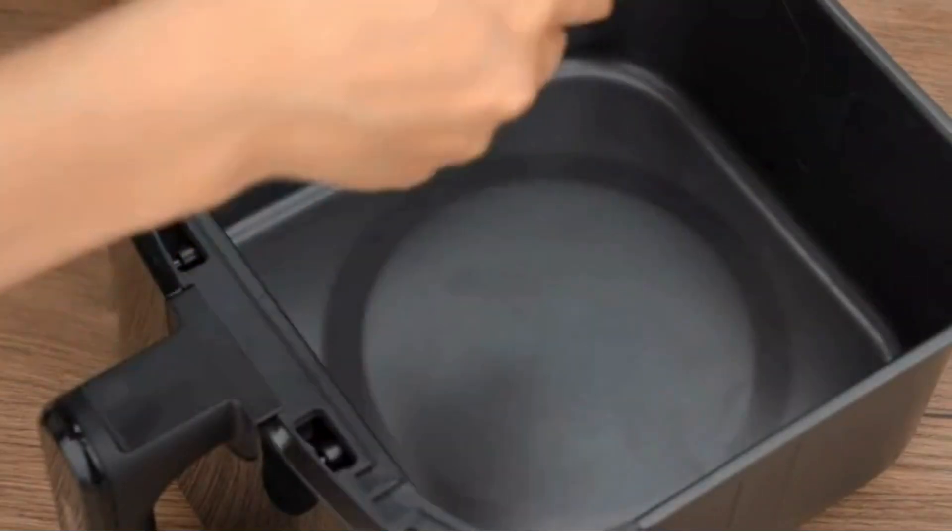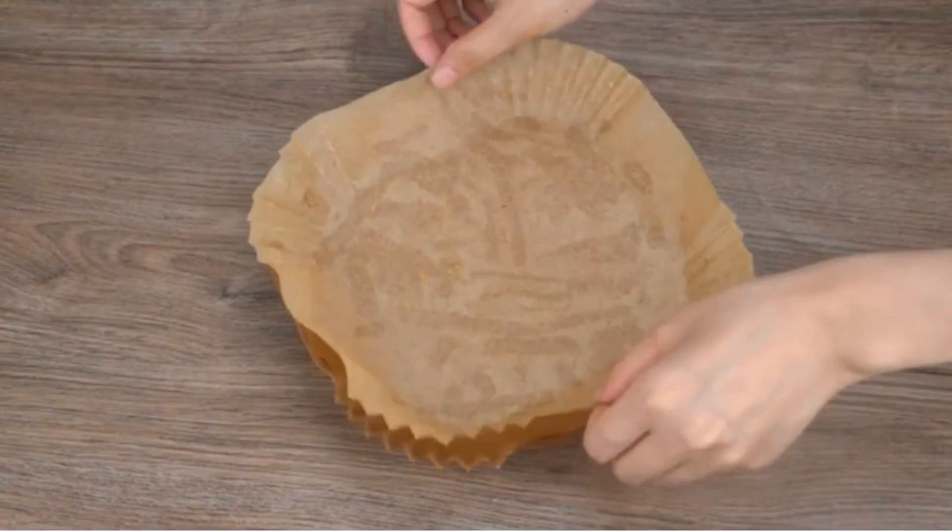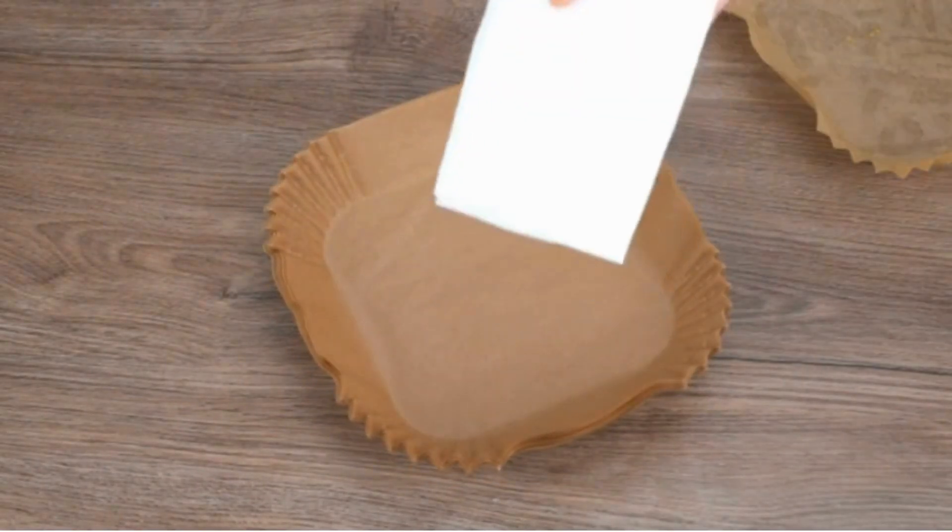Widely used and perfect for baking, frying, steaming, and more. Air fryer accessories — 125 disposable liners for 3 to 5 quart Ninja air fryers.